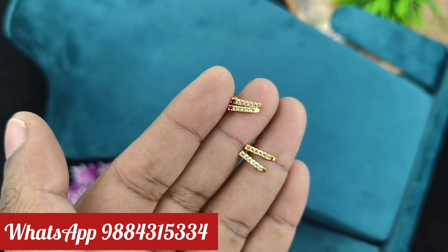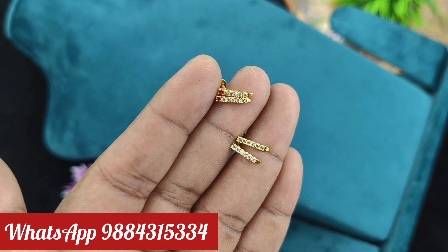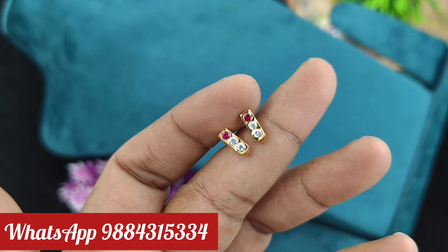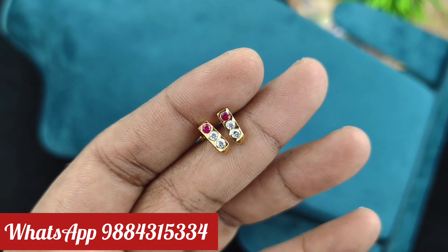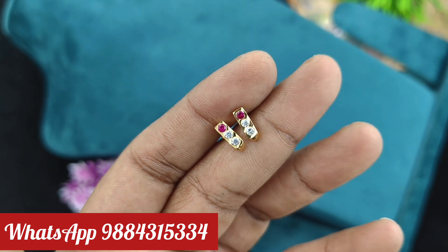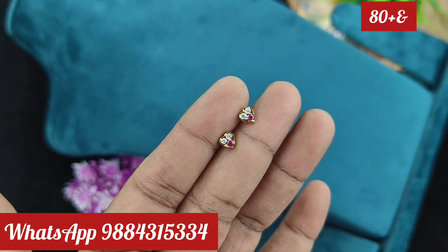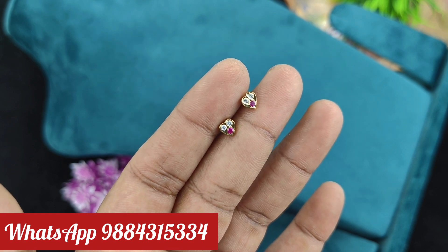If you want to use a pair of nose pin, you can use a pair at 120-130 rupees. It is available. You can use it for your nose pin. Let's go and check. Next one is second earring nose pin and second earring. This one is also available.